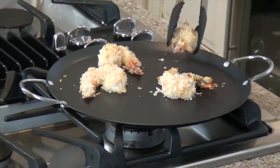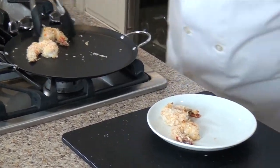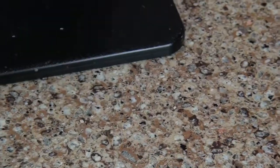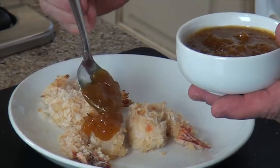And we're going to serve these beauties with an island Jezebel sauce — isn't that a great name? You'll find this recipe on the website as well. It's a beautiful, sweet, and hot blend. Fruity, and it just complements these shrimp beautifully.